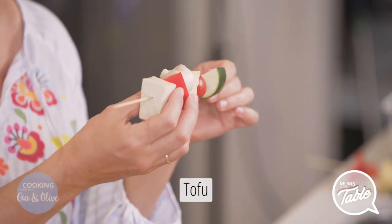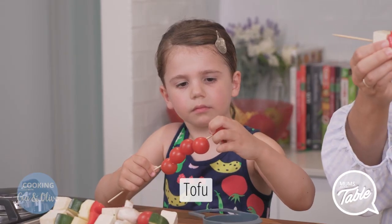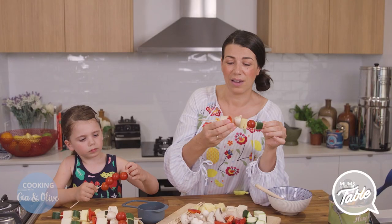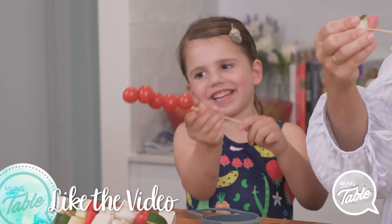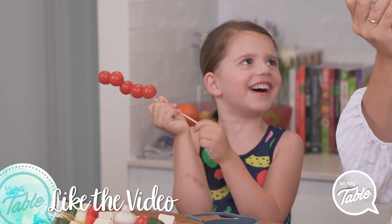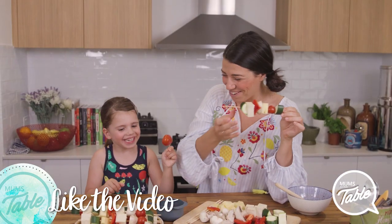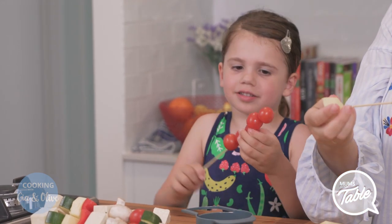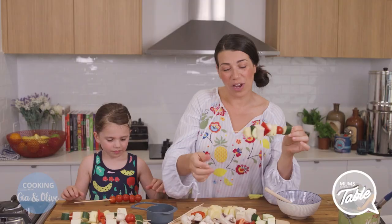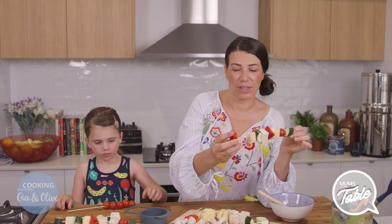Don't be scared of tofu. It's cholesterol free. It's high in protein and it actually tastes nice on the grill with the balsamic and olive oil. Look at the little caterpillar one! It is a caterpillar one. Are we going to grill that one too?